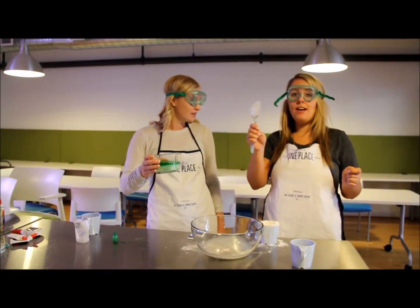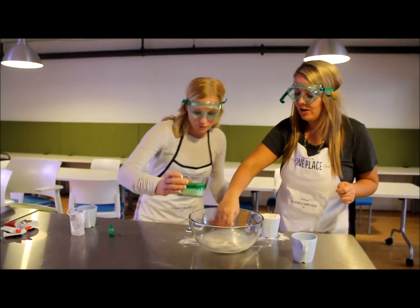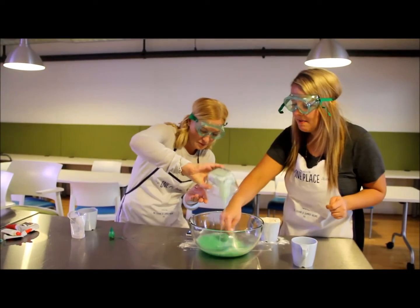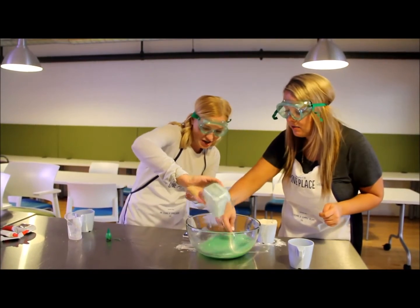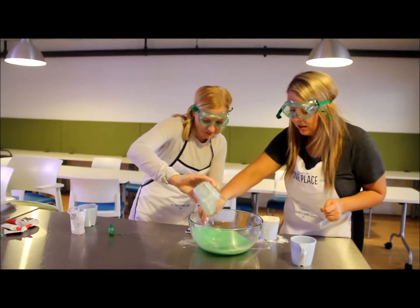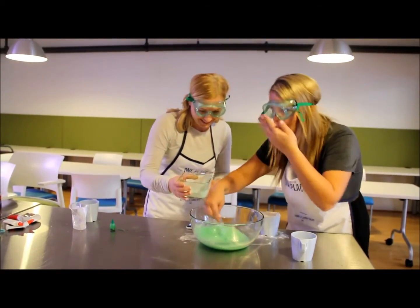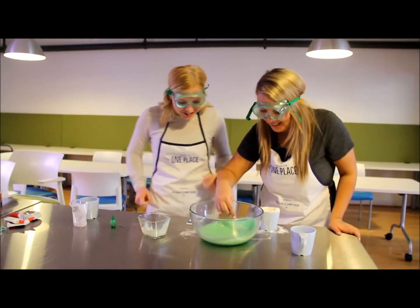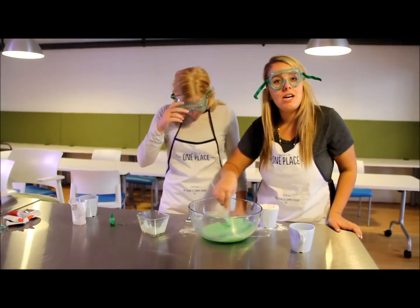You ready? So have one friend ready to stir, and then you can be pouring the glue mixture. Look at this slime, it is coming together nicely. This is a great consistency. The color is looking good. Smell it — smells good. Looks great. So you're going to keep stirring.